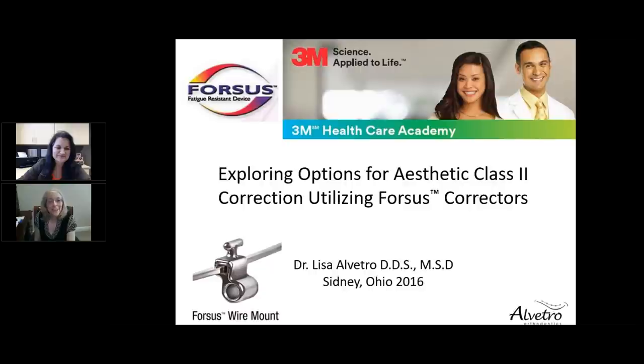Hello, I'm Mally Schantzfeld, Editor-in-Chief of Orthodontic Practice US, a MedMark publication. Welcome to a live discussion and question and answer with Dr. Lisa Albitro. In our webinar today, we'll be exploring options for aesthetic class 2 correction utilizing the Forces appliance. I would like to invite our viewers to use the question box in your control panel to ask any questions. Your questions will be answered at the end of the session.